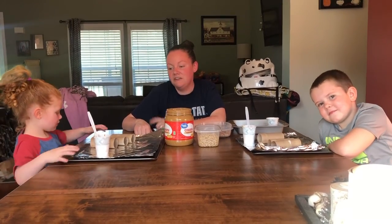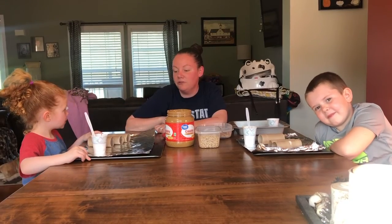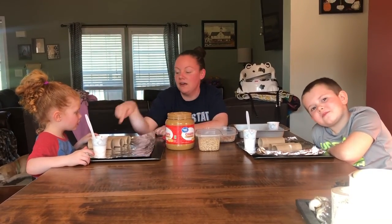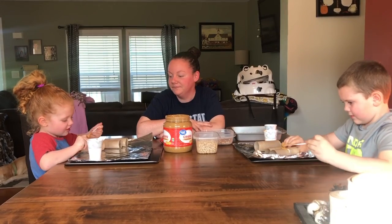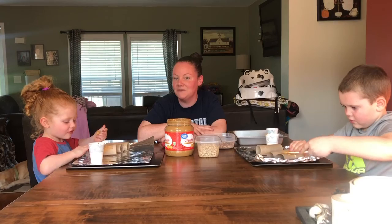Jacob and Sophia are going to help me, and the very first thing that you'll need to do is spread some peanut butter onto your toilet paper roll so that your Cheerios and your bird seed will stick to it. They're just using a plastic knife to spread it on there. And once they have that all spread and covered, we will roll it in bird seed.